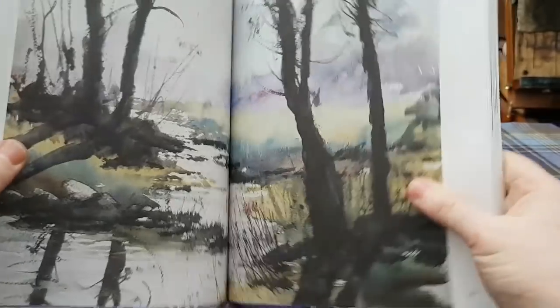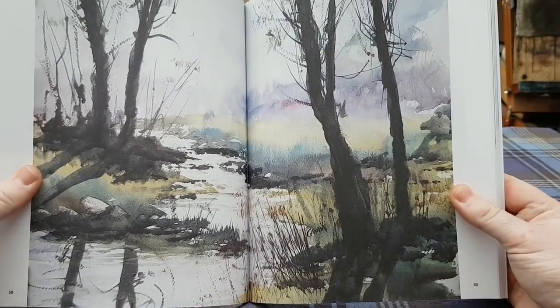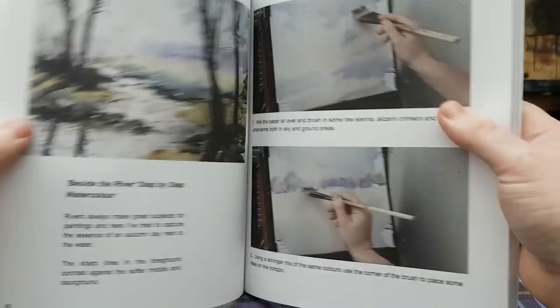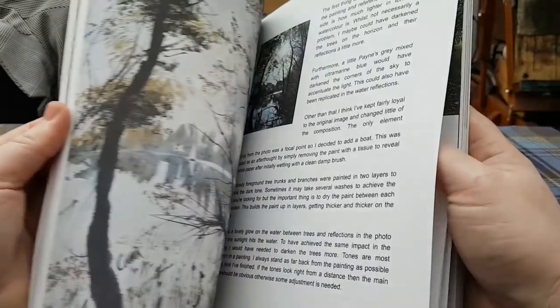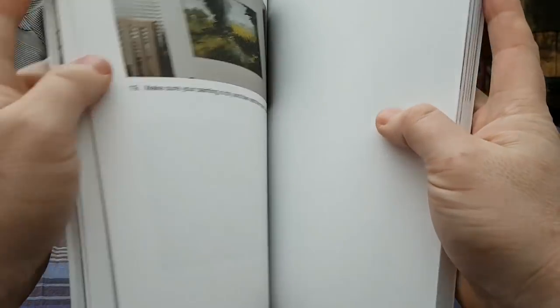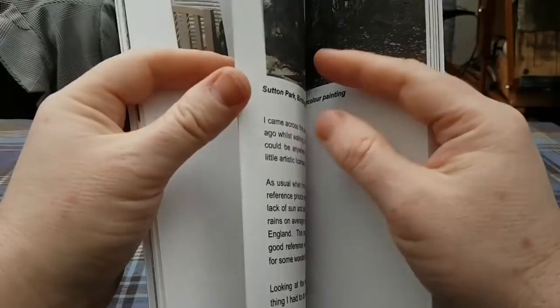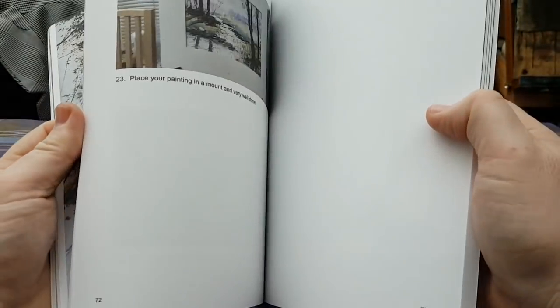What else have we got in there? So basically, at the start of each guide I've got a big double page spread, so you can see the painting really up close. And then I do have the reference photograph on some of them — I can't find it right now, I'll come back to that in a minute.